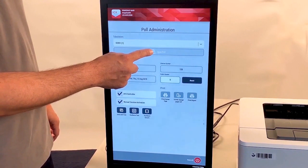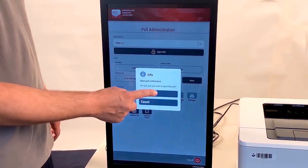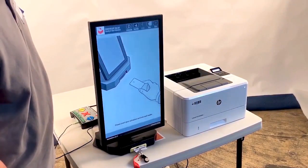Then tap Open Polls. Tap Yes to confirm. Remove the poll worker card.